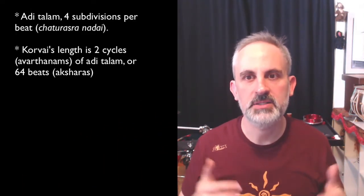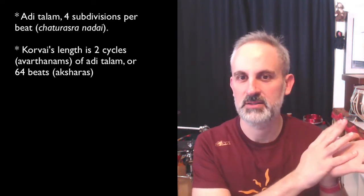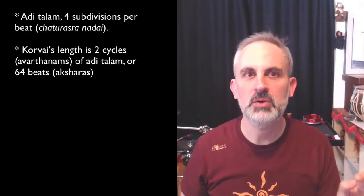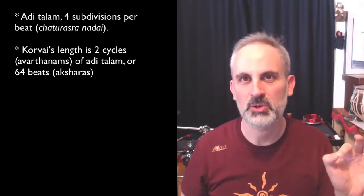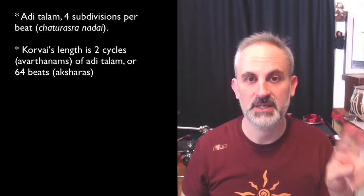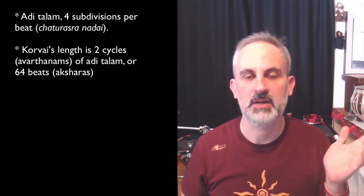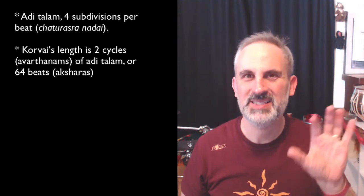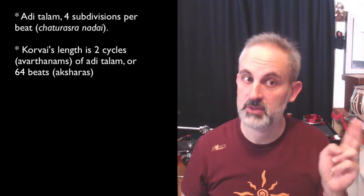The basics: this korvai is, of course, in Adi Talam — you probably could guess because I was counting like this — with four subdivisions per beat, or as we know, this is called Chaturasra Nadai. The korvai's length is two cycles of Adi Talam, which makes it either 16 beats, or better that we look at this as 64 beats, considering that each cycle has 32.